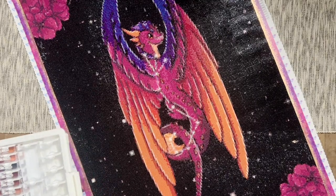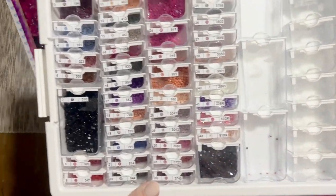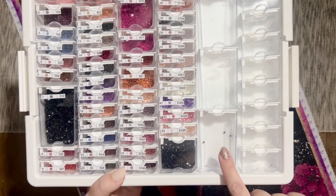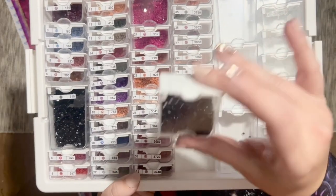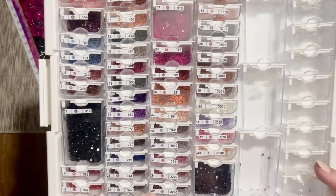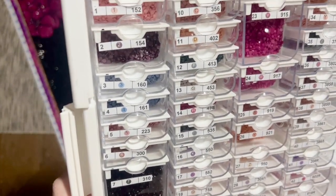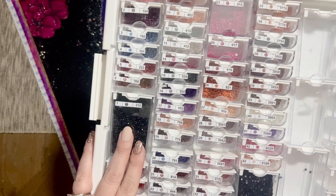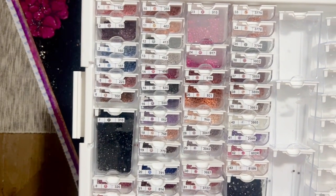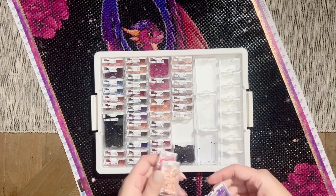I had plenty left over in every color. I kitted up in Elizabeth Ward storage — my ride-or-die storage containers. Color 310, which was the black background color, had three containers completely full plus an extra small one. I have nearly a full medium-sized container and nearly a full large-sized container of those 310 drills left over. There was a bit of trash in there, which was another reason I thought they were acrylic — they weren't totally consistent in size, with some extra plastic pooled around the base.